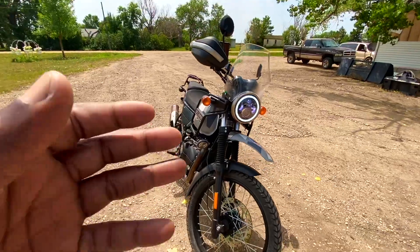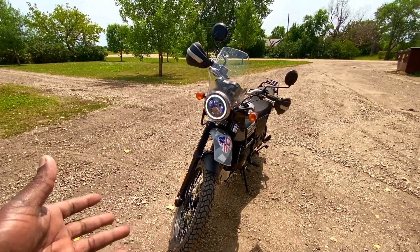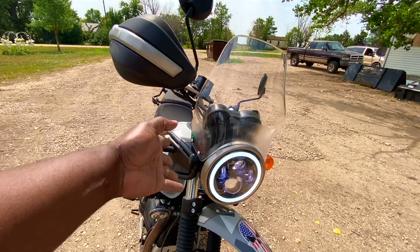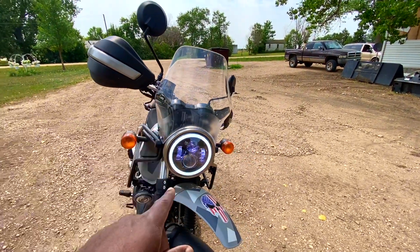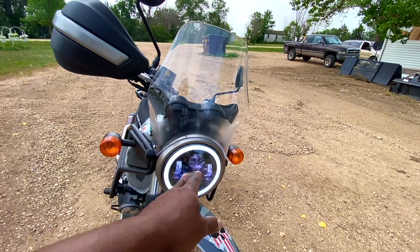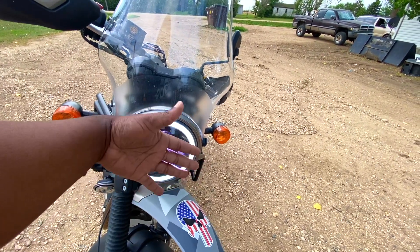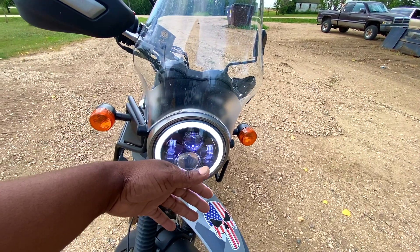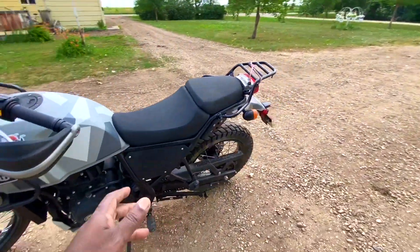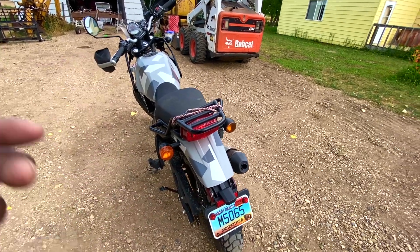One issue I usually had with the bike was that after sitting for a few days I'd try to start it and it would just be dead. Before, when you turned on the engine you'd have the fuel pump activating, the ECU, and the halogen headlight all drawing power. With the LED, I can't stress enough how much less heat it produces — with the incandescent bulb you could feel intense heat from your hand nearby. The LED feels just a little warm, not hot. With the lower power draw, I think this should keep the battery from draining every time I use the bike.